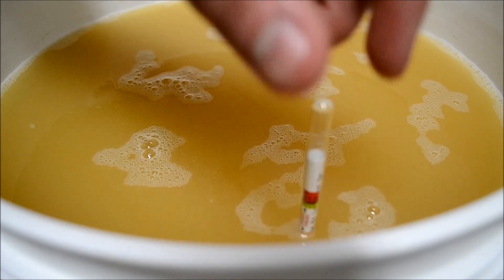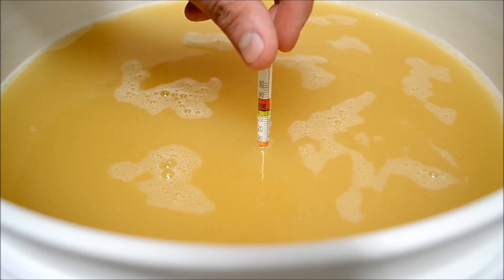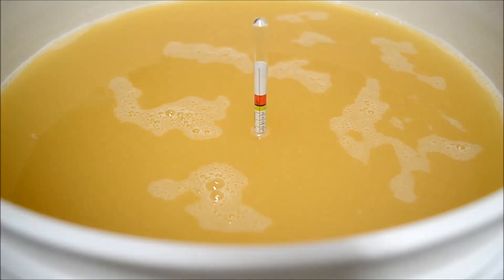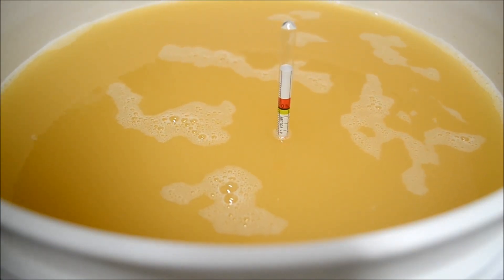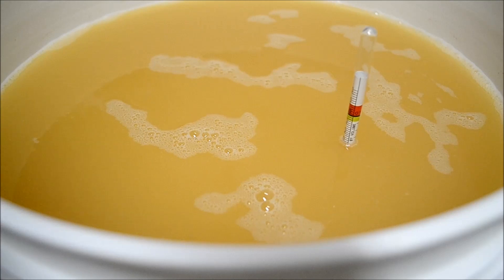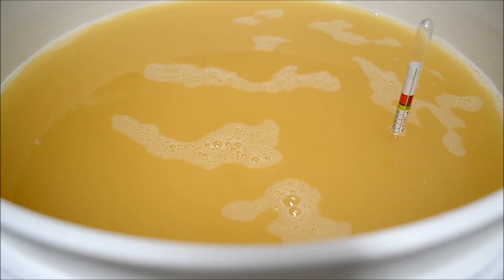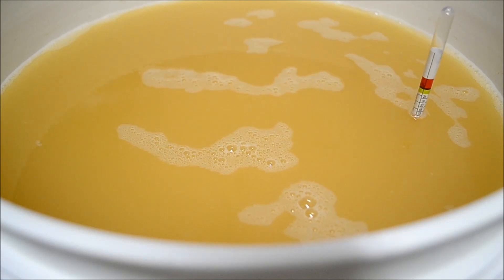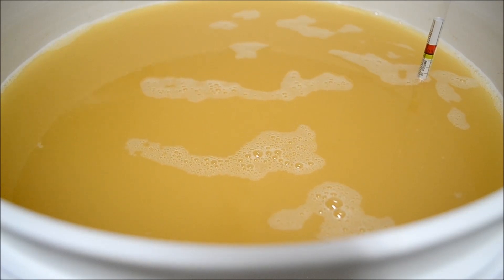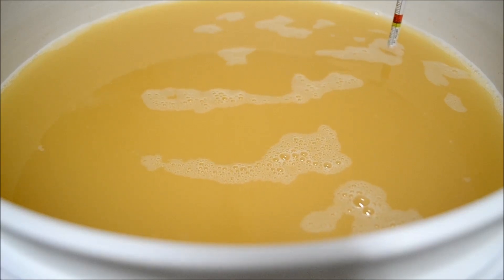The mead has made it to the two-thirds sugar break — it's at 1.32, just at 1.3. This is the time to add another tablespoon of DAP and two tablespoons of FermK. Unlike last time, I degassed it first to try and prevent some of the bubble-up. Stay tuned.